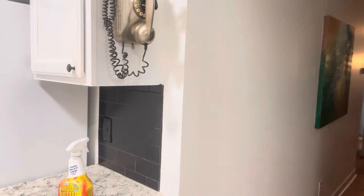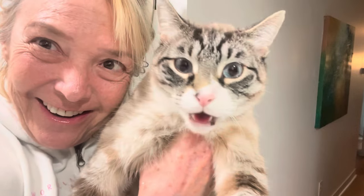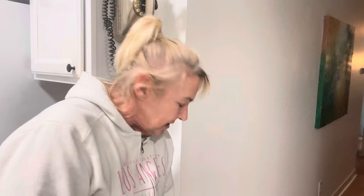I was going to do some bracelets and then I decided I wanted to do something different. I decided I'm going to do a little project in my kitchen.